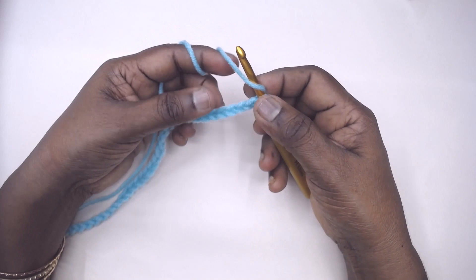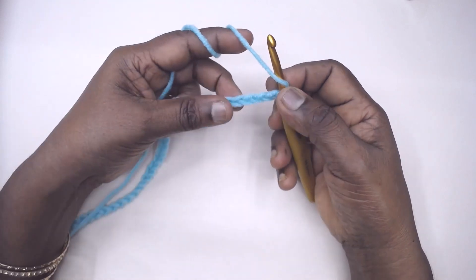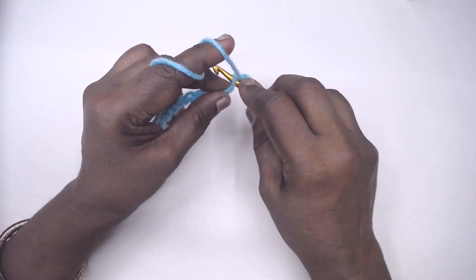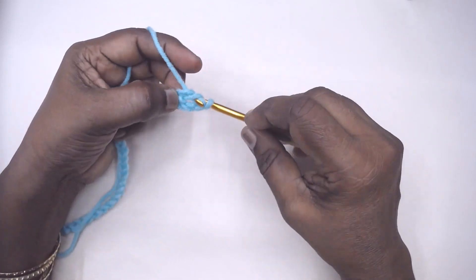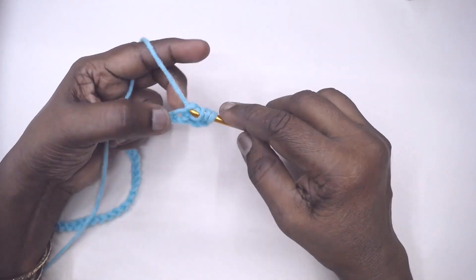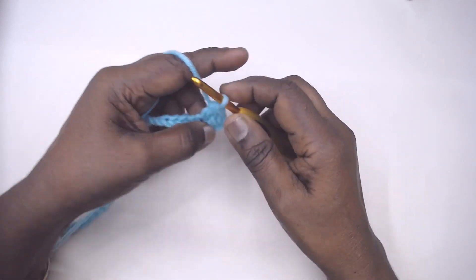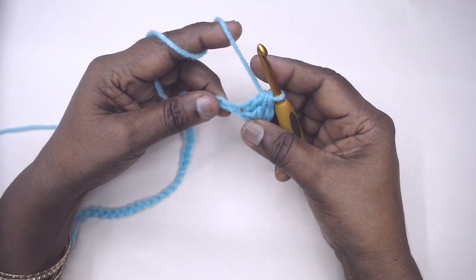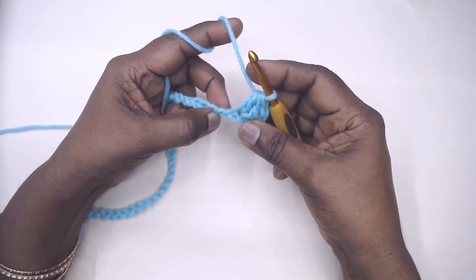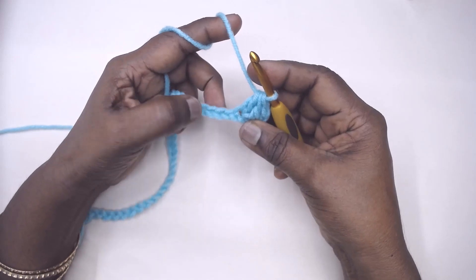To begin with, make 2 DC together over the 4th and 5th chain from the hook. Make an incomplete DC in the 4th chain and the next incomplete DC in the 5th chain and complete. Then make 2 DC together over the next 2 chains, 2 times.